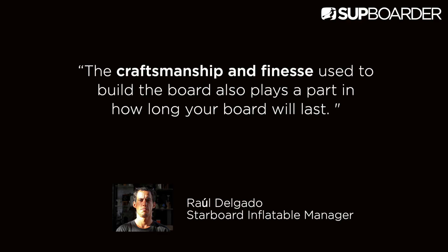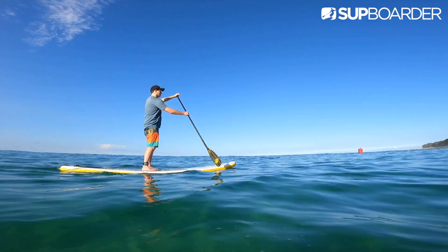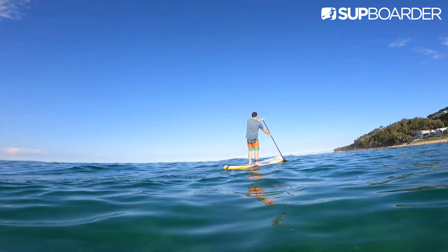As Raul says, the craftsmanship and finesse used to build the board also plays a part in how long it will last. To be completely honest, on the rack behind me there is a C4 Waterman ISUP from 2010 that is still going strong — it weighs a ton but it still gets used fairly regularly. But realistically, many earlier ISUPs didn't last that long, maybe two to four years depending on care, usage and how well the boards were made. Some didn't even last two years.